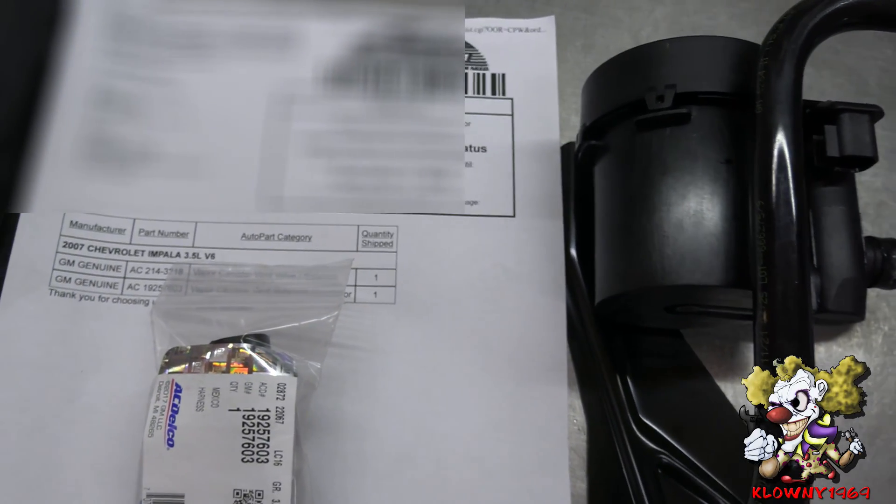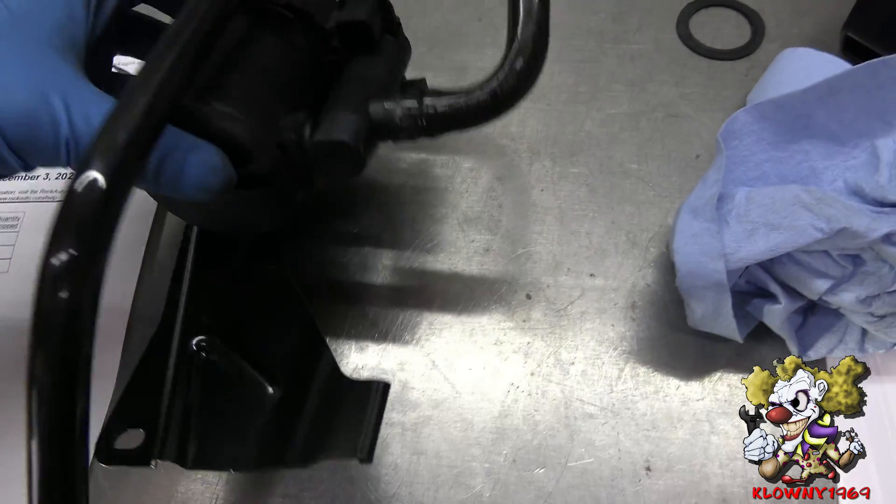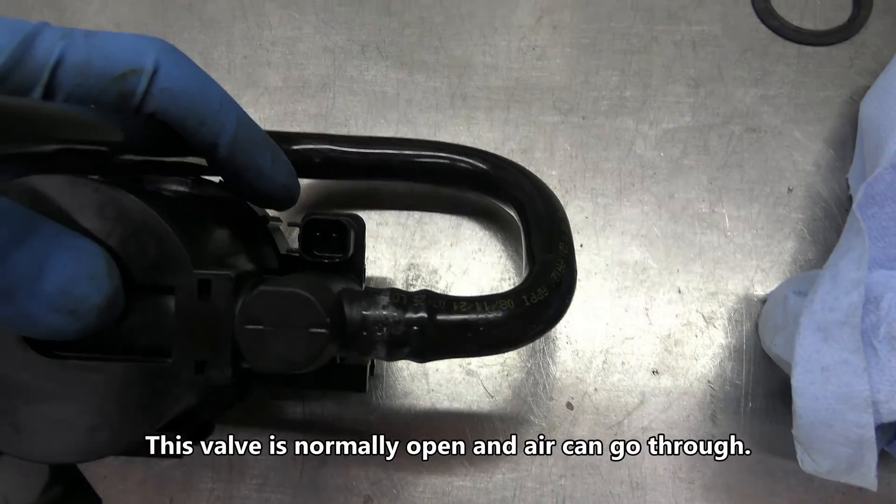Welcome back guys, this is Clowns Garage. In this video, I have a 2007 Chevy Impala and it's throwing a code P0455. I already took the old one out last week to check it.